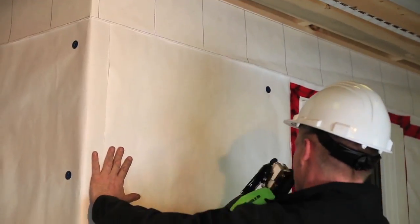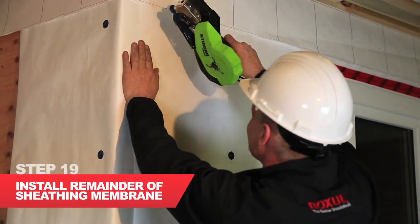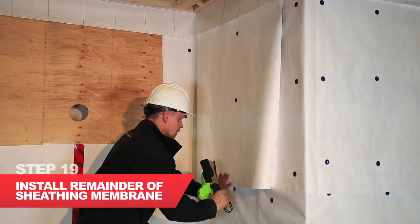We're now going to look at starting our sheeting membrane, which we need to do before we put the Comfort Board IS on the exterior, which was our goal for today.